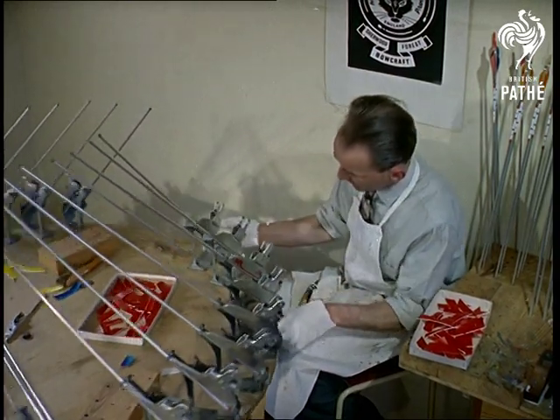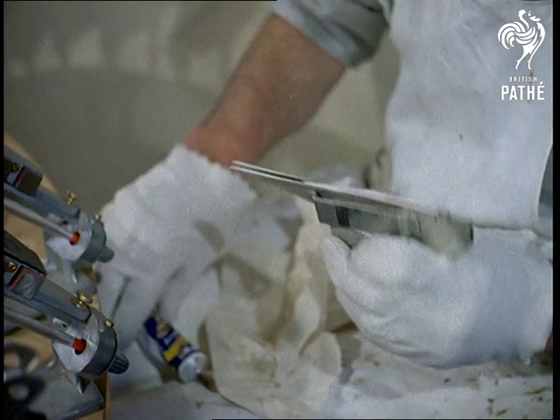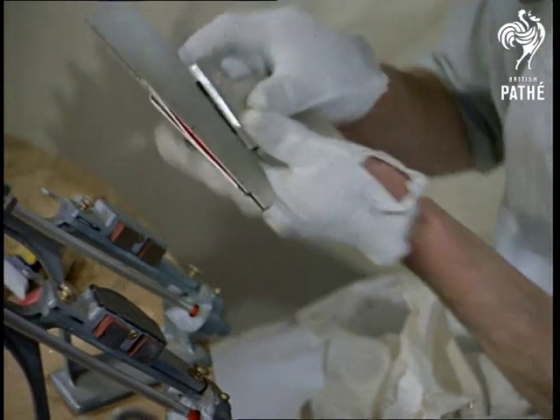Made of aluminium, the arrows or shafts are from 24 to 28 inches long and weigh from 250 to 400 grains, a grain being .0648 of a gram.